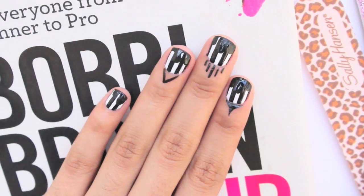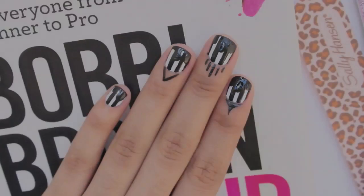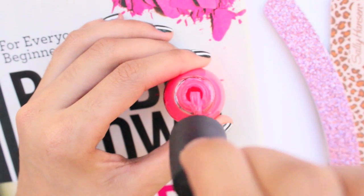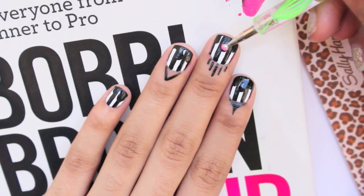All right, this is what it should look like once you're done with that step. Next you'll need any polish of your choice — I'm using a bright neon pink. Fill in the black with your polish of choice, just make sure that you leave a thin black outline like so.